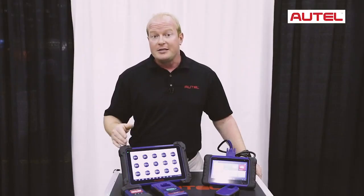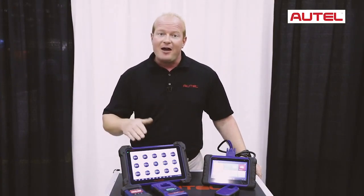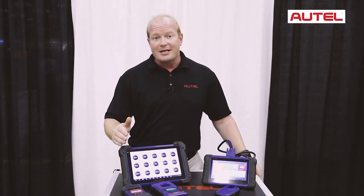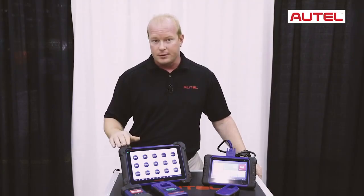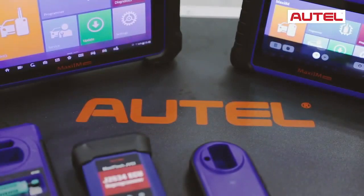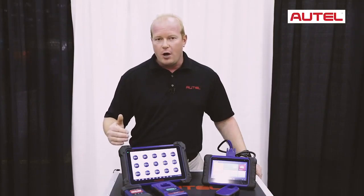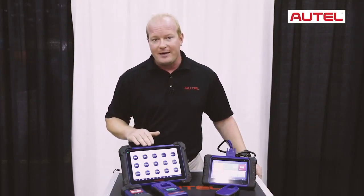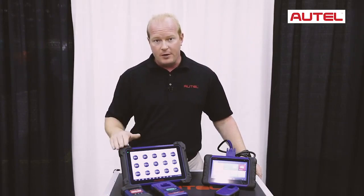The programming is done via the OBD2 port, just like on the IM508, on 85% of the vehicles in North America, making the process even more simple to add and remove keys. Autel understands that this may be a daunting task, so we have added all the step-by-step features that you need to know to program keys to your vehicle.